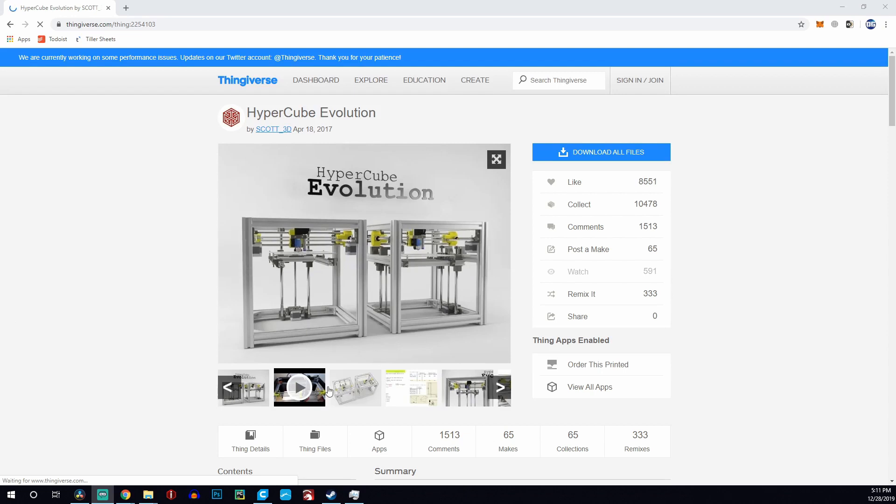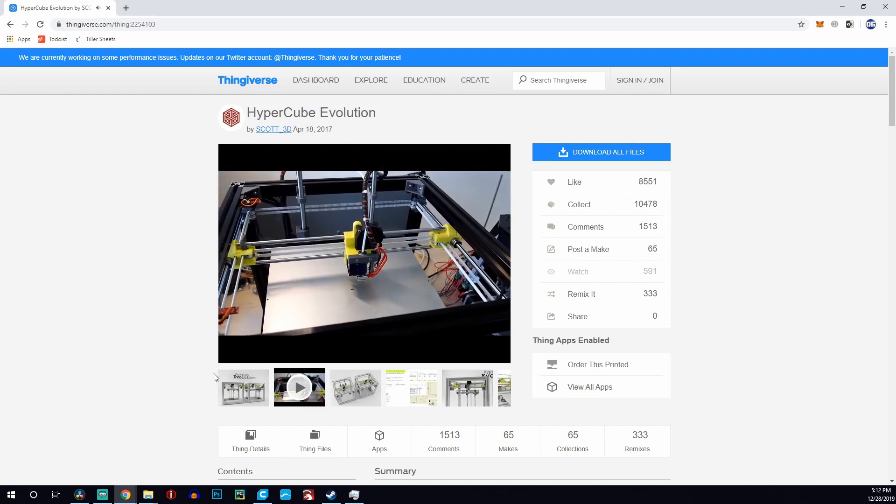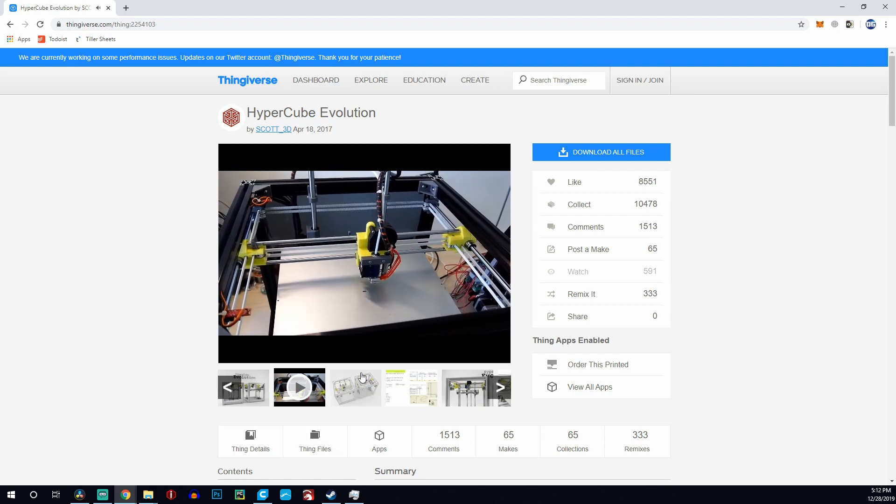Those are two big things that make this motion system attractive and why it stands out compared to all the other options out there. Now, this is typically not a motion system you can find on budget 3D printers. The only ones I know of are going to be the CraftBot, which I believe runs on the Core XY system, as well as some do-it-yourself options — like there's a D-Bot, an Anet conversion that's a Core XY, and quite a few on Thingiverse. But from a manufacturer, there's not really anything. This machine goes for around $320, and there's nothing at that price point that offers you that Core XY experience.